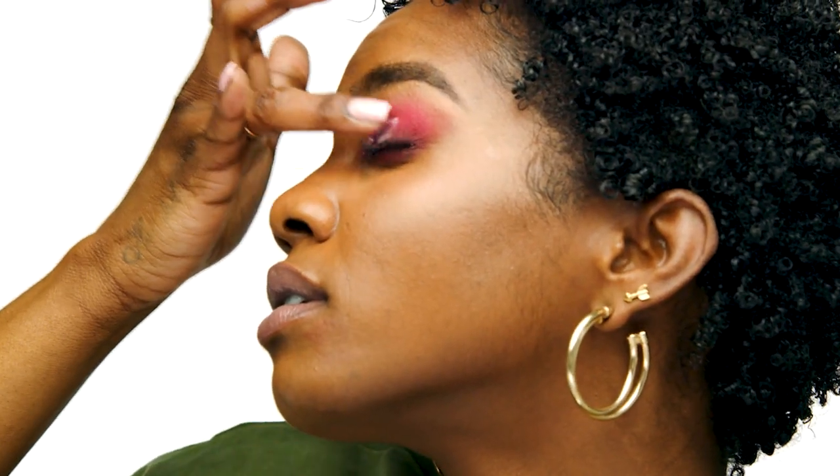I pat the color onto my eyelid to get the color payoff I like and then use sweeping motions to blend it out, doing the same on the other eye. Using your finger allows you to press the product onto your eyelid and blend it out with a sweeping motion — you get the most product payoff using that technique. I'm going to lightly dust away any fallout. Then I go back in with that matte bright pink shade from the Berry Burst palette to lightly diffuse out the Rose Quartz shade, giving me a soft halo eye, using my number 86 brush.